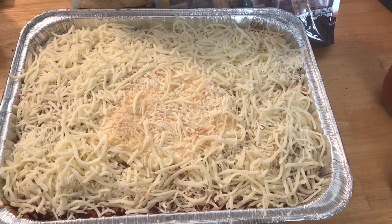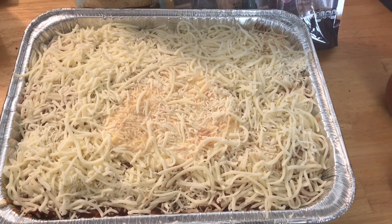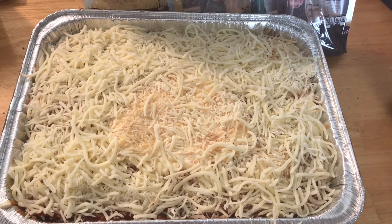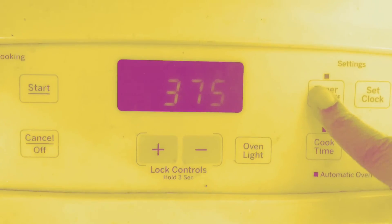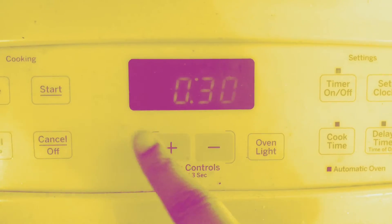Bake this for about 30 minutes, then take the foil off the top and put it in for an extra 10 minutes to get the top golden brown with the cheese. Pop it in the oven and set the timer for 30 minutes.